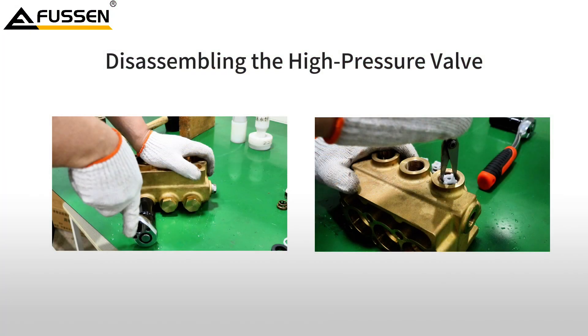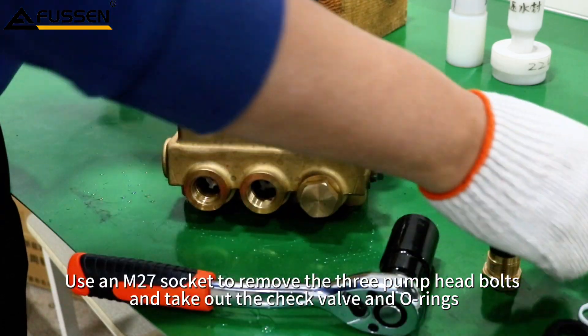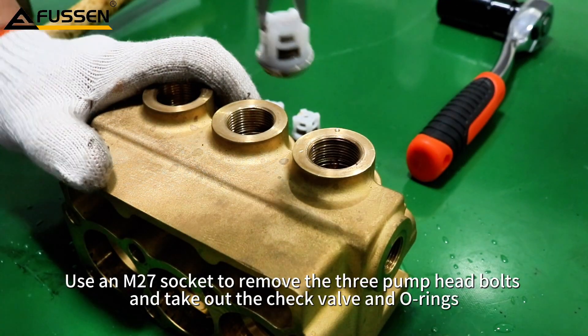Disassembling the high pressure valve. Use an M27 socket to remove the three pump head bolts and take out the check valve and O-rings.